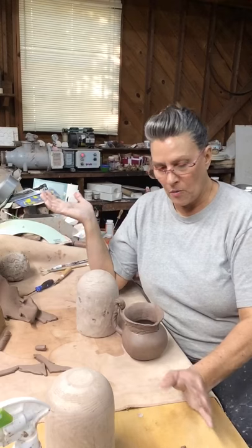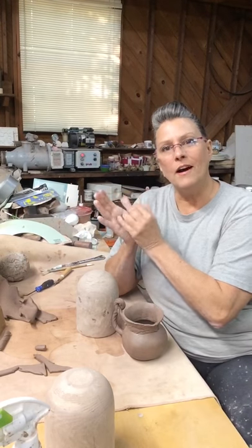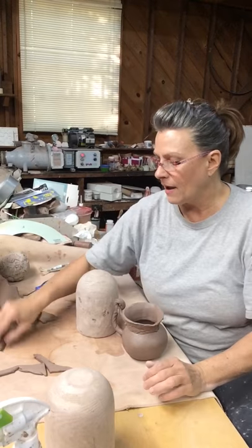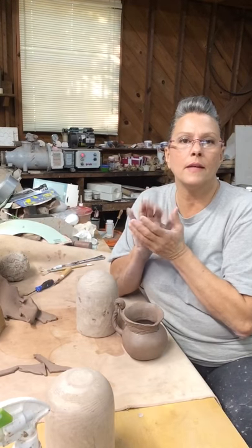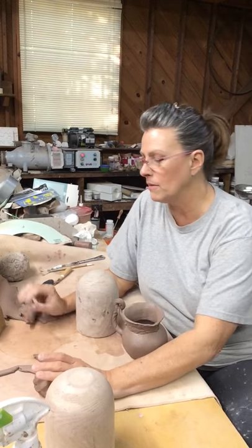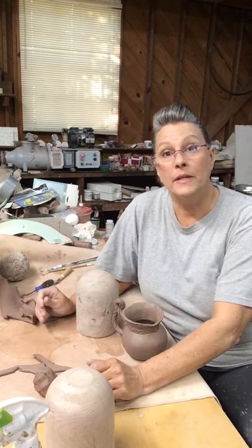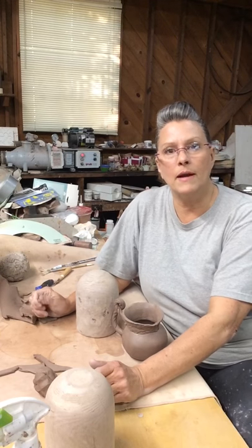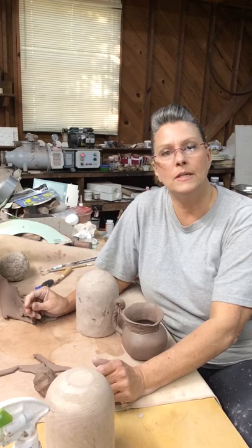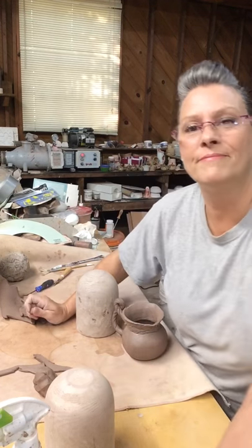Well, that was my first video — first ever! I hope y'all enjoyed it and I hope you'll leave me some feedback and comments. If there's anything you think you might want to see me do, I'd love to hear from you. Please subscribe so you can keep up with new videos coming out, and also be sure to share. Thank y'all so much for watching!